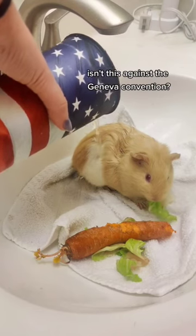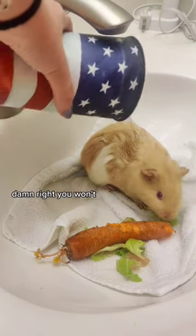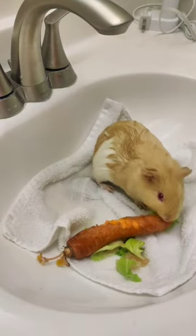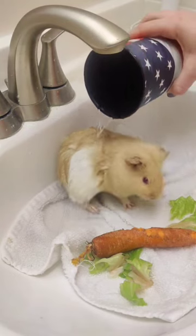She does great with that, so I move on to pouring water onto her. I'm not going to totally drench her — I just want her to get used to being a little bit wet. She's just a baby, she doesn't really need a bath at this point. So I leave about half of her body untouched by the water.